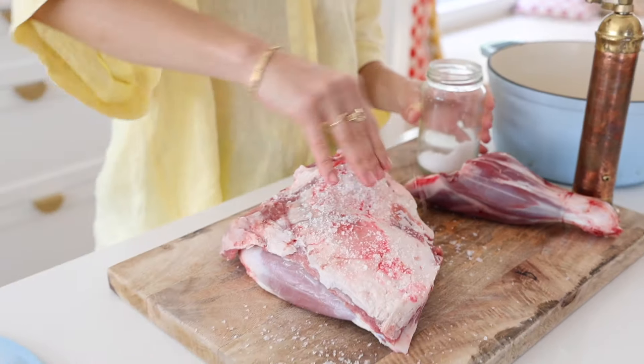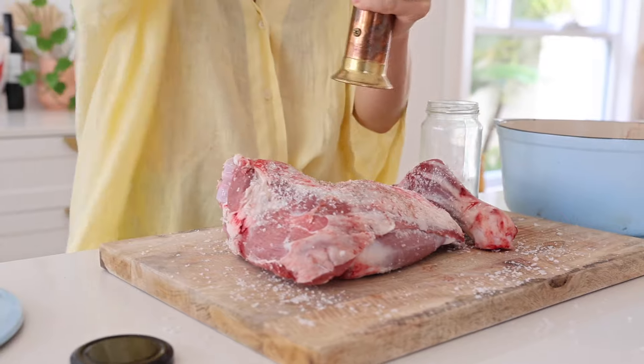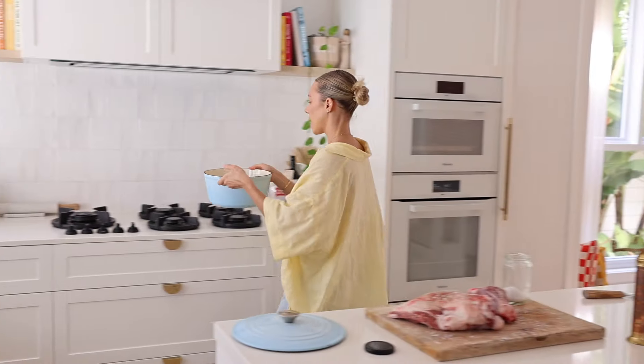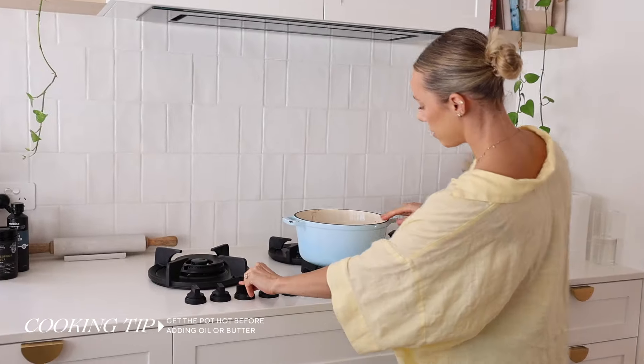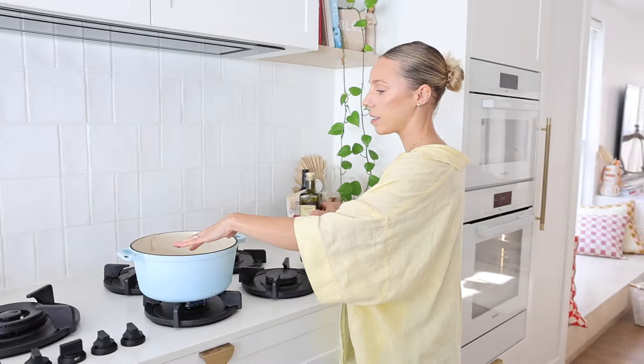I personally love flaky sea salt — I just think it tastes better. I love those sharp chunks of salt. I just like to press it into the meat making sure it's sticking. I like to get the pot hot first before I add any oil or butter. I'll chop and change between ghee and olive oil, so I'm gonna let that heat up a little bit and then we'll add our glug.